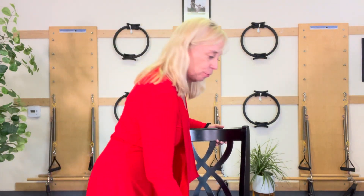We're talking about posture and how important our posture is. I happen to have a high stool here, but you can use any kind of a chair.